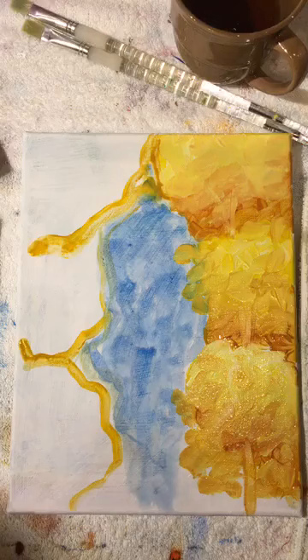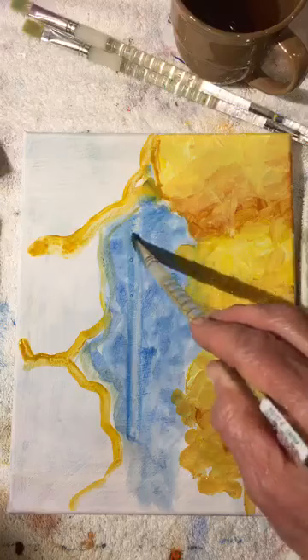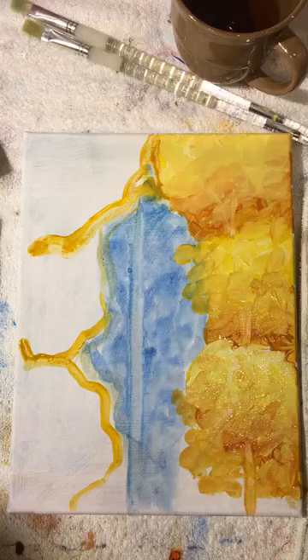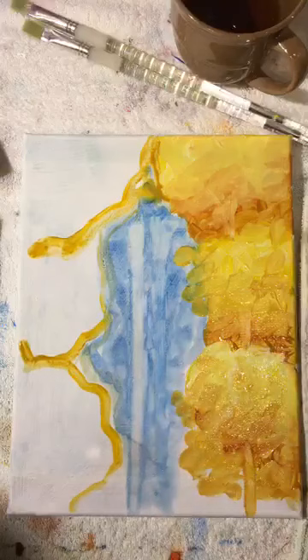Tree branches and trunks go in and out of the foliage — there is overlapping. When you add overlapping to your paintings you create depth for the eye, which tricks it into seeing 3D. Now let's check on this blue — it's still moving because I was messing with it. You can take a little rag and wipe out some trees right into the wet paint.